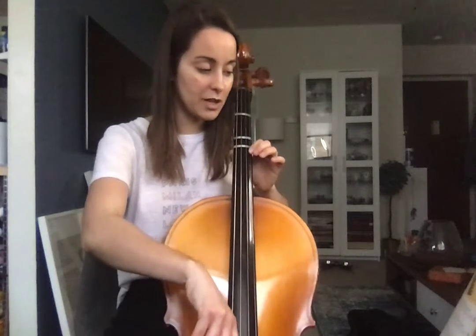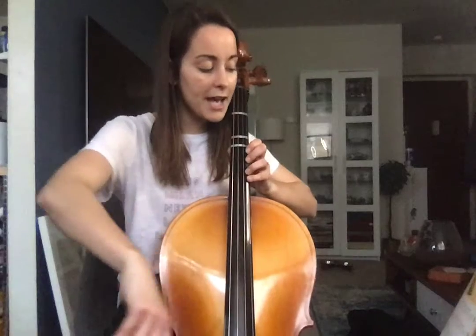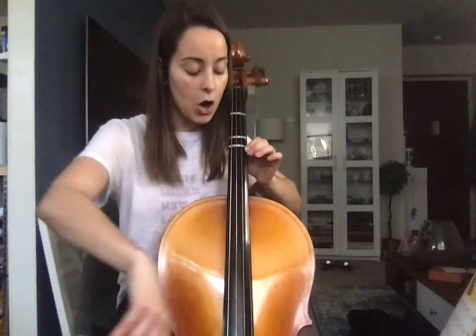They should be octaves — they should be in tune. Then we go D again. 3rd finger E. Then F natural and E. And D, E, E, D.